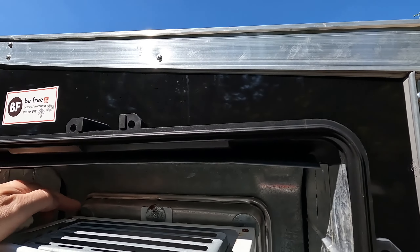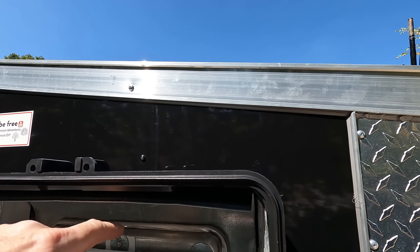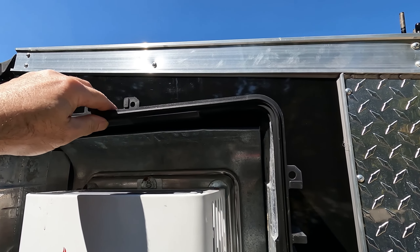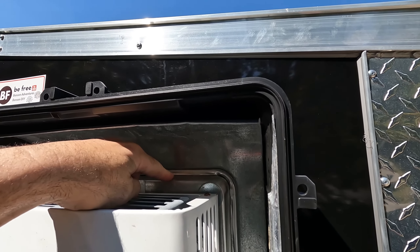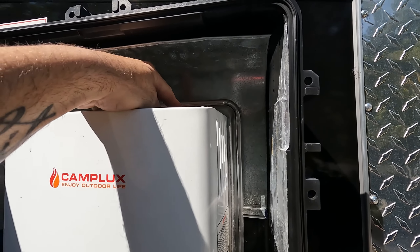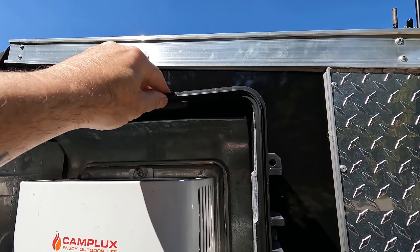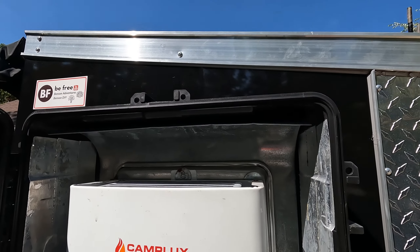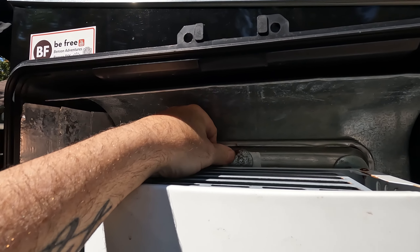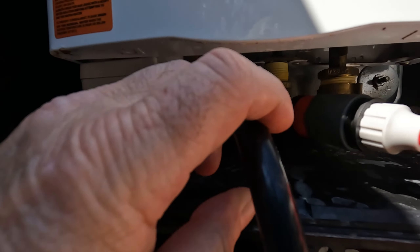First, you're going to pre-drill some holes in the baking sheet into the waterproof container so that you can mount the baking sheet to the waterproof container. With the case not yet on the trailer, you set it down and bolt the baking sheet in behind on both the top and the bottom, so that the baking sheet has the piece of flashing behind it and is connected to the waterproof container. Once those are completed, there is only one stud running through here, so I used a 2 to 2.5-inch self-tapping sheet metal screw — one through the top into the stud and one in the bottom into the stud as well.